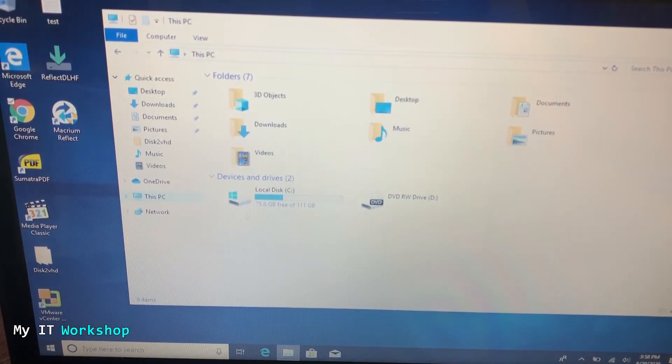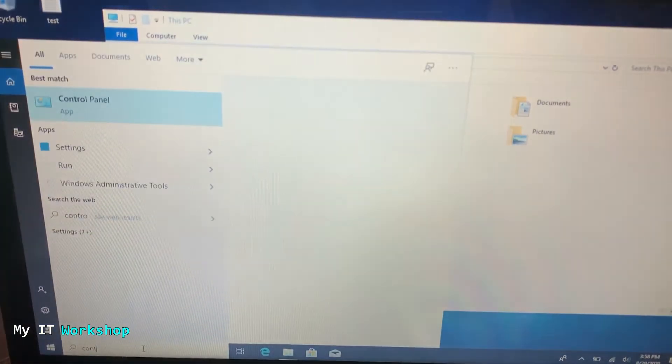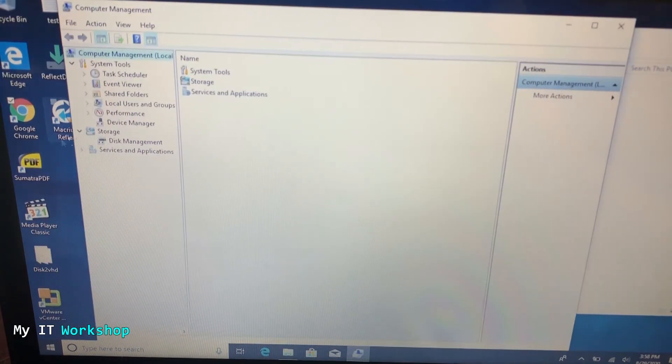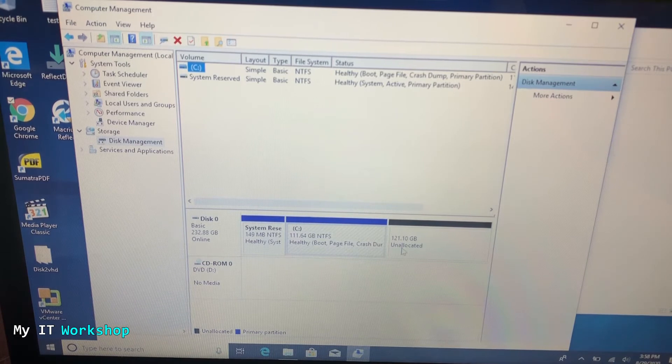You'll notice something — it shows 111 or 120 gigabytes, which is wrong because the new SSD is 250 gigabytes. This is a common question from my other videos: where is the extra space? It's not lost. The cloning process only clones what was used — 120 gigabytes — so the extra space from the 250-gigabyte SSD shows up as unallocated. To fix this, go to Computer Management, then Disk Management, and you'll see a black label showing 121 gigabytes unallocated.